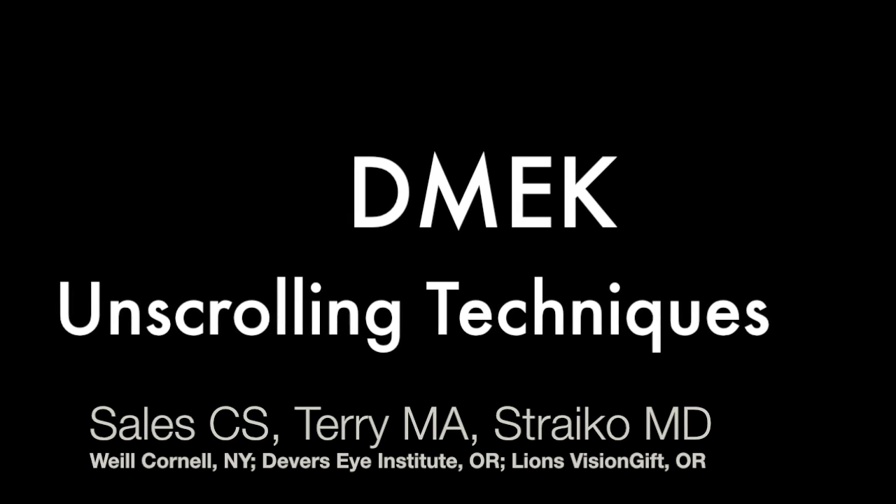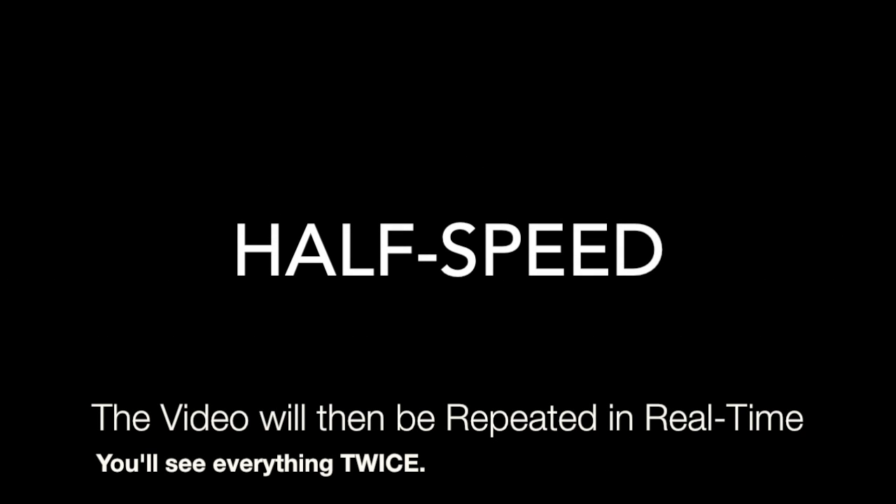The video is uncut and will be shown in slow motion at first and then it will be shown again in real time.